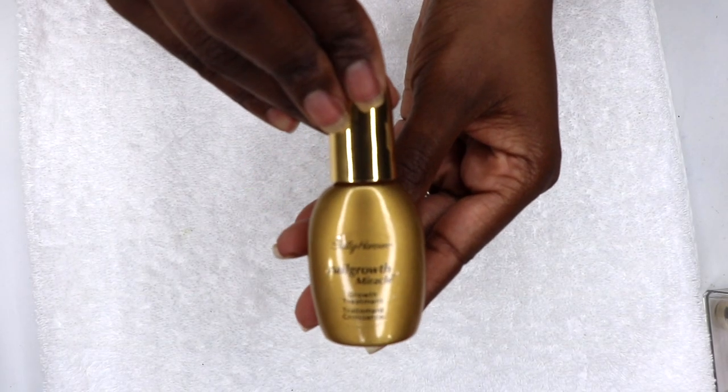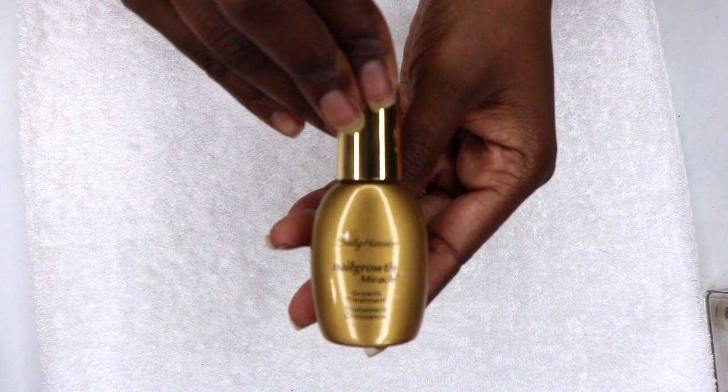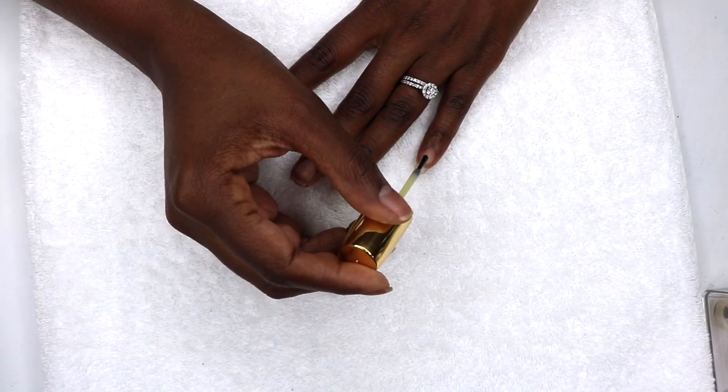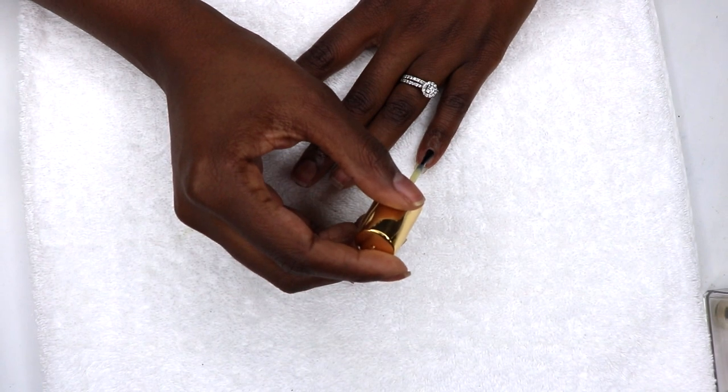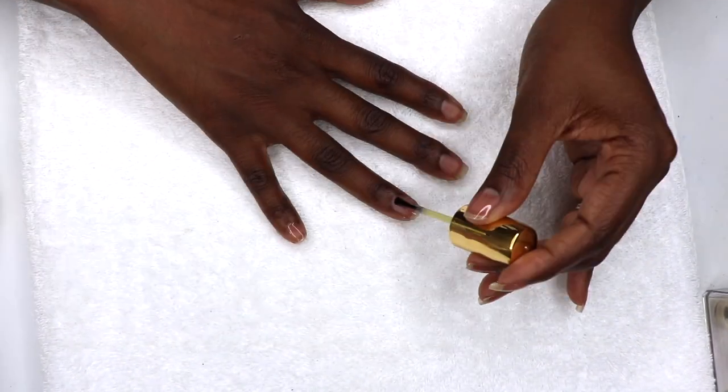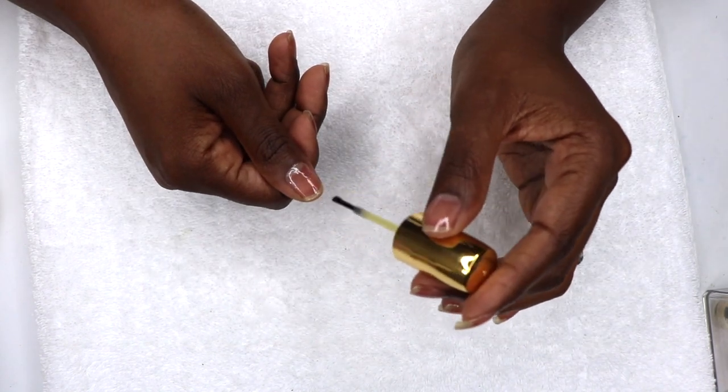Then I apply the Sally Hansen Nail Growth Miracle Growth Treatment, which also strengthens the nails and promotes nail growth. It's clear or colorless and can be worn as a base coat or alone. It treats the nails and gives them a high gloss shine, which I also love.